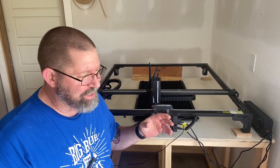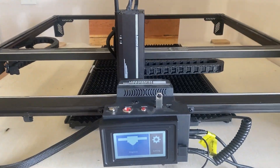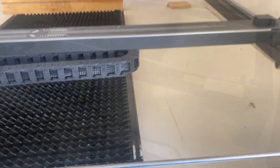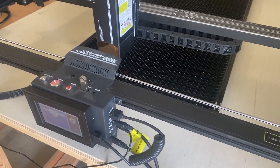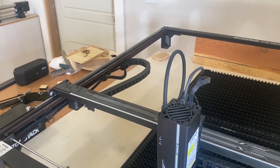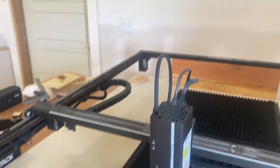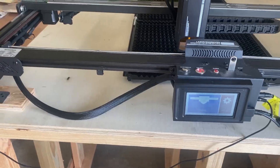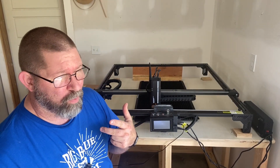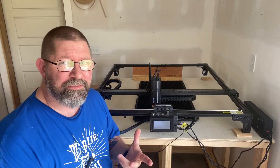Before I go any further, Atomstack did send it to me, but I'm not under contract with them. There's no expectation for a positive review. They just sent it to me and said, would you like to review it on your channel? Always one to give something new a shot, and seeing that this particular type of laser engraver fits well in my workshop, I decided to give it a shot.